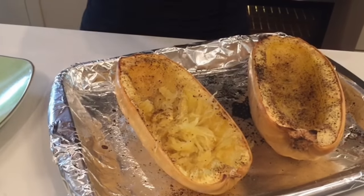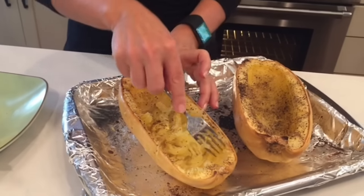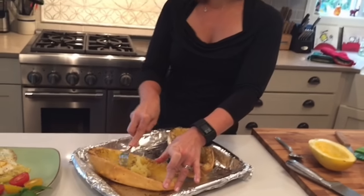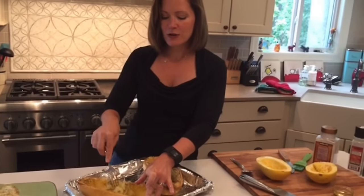To pull it apart as spaghetti squash is supposed to be, you just simply use a fork and it will easily pull right off the sides of the squash and look just like noodles, like spaghetti noodles.